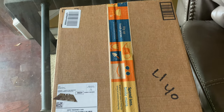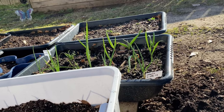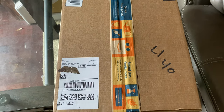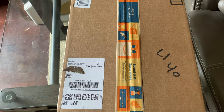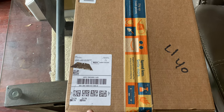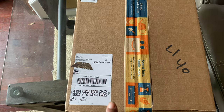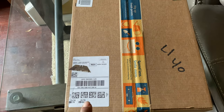Hey y'all, welcome back to the channel! So this was waiting for me on the porch. I thought when the lady came up she was bringing something for my husband because I know he had ordered some parts for his big rig truck. I know what I ordered, but I'm trying to figure out why is it just one box, because I ordered two things maybe a day or two apart.